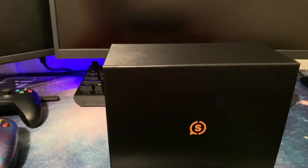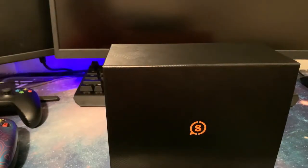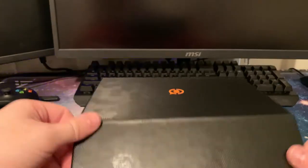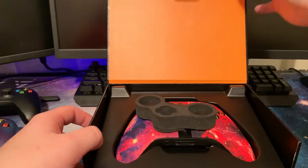My SCUFF Prestige controller — I had it for about a year to a year and a half — and the left toggle started getting dead-stick and stick drift. So let's go ahead and open this up.